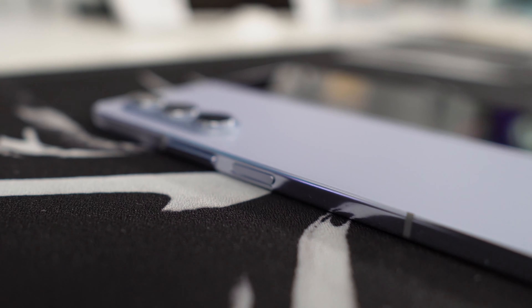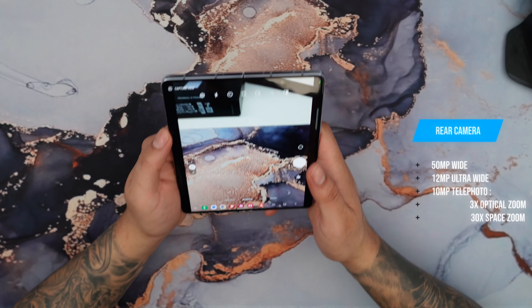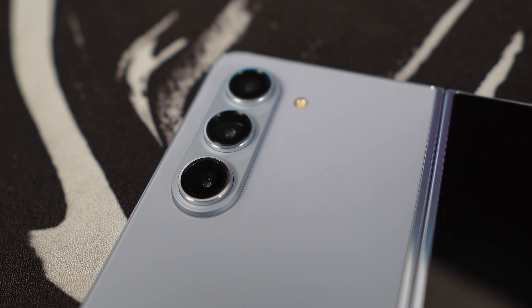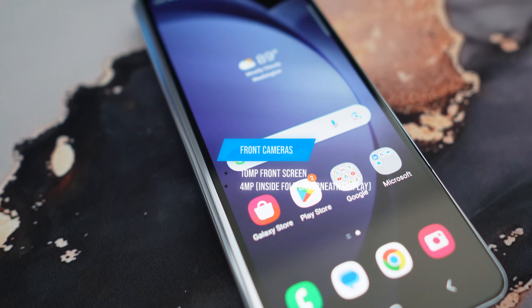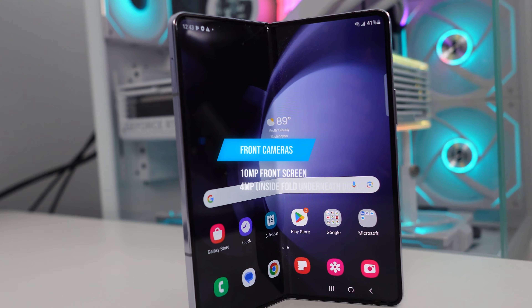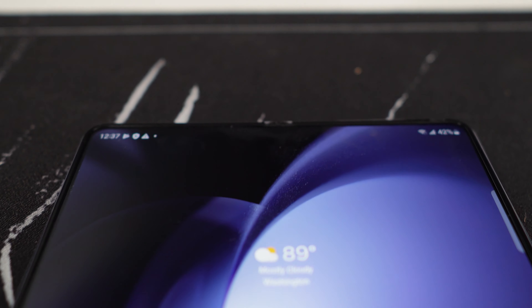As for the cameras, we get three cameras on the back: a 50MP wide camera, a 12MP ultra-wide camera, and a 10MP telephoto camera with 3x optical zoom and 30x space zoom. On the front screen, we get a 10MP camera for when you have your phone closed. And then the second camera inside the phone is 4MP, which is the under-display camera.